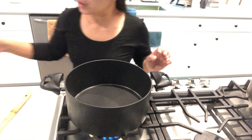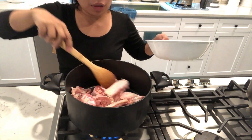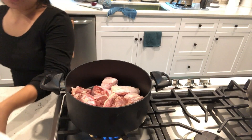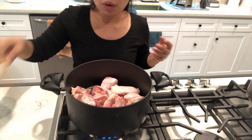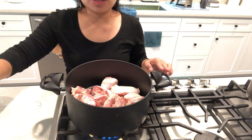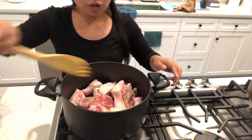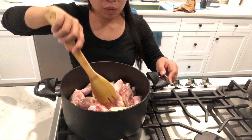Heat the pot and then put the chicken in. I usually don't put oil because I want the oil from the chicken — the extra oil. So I turn it, so the other side will also cook.